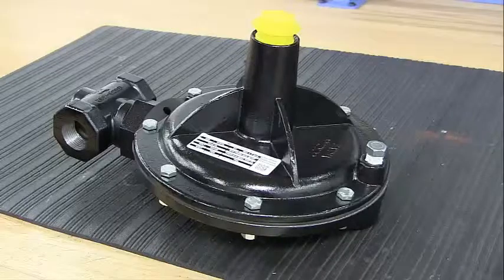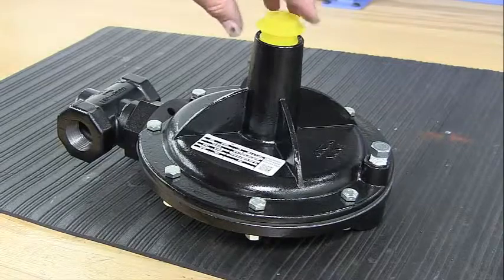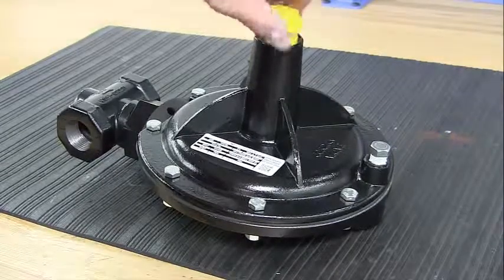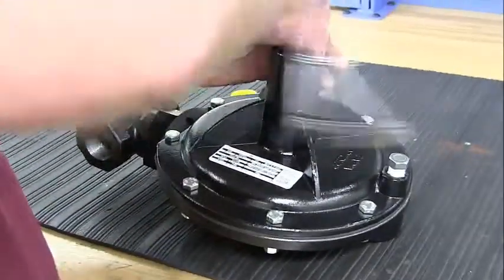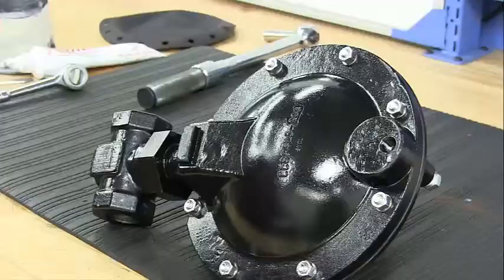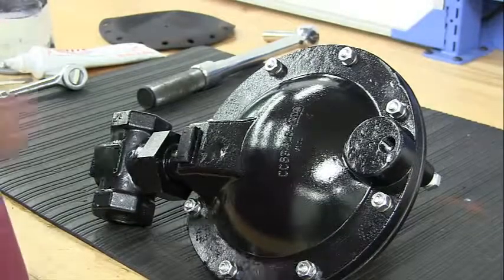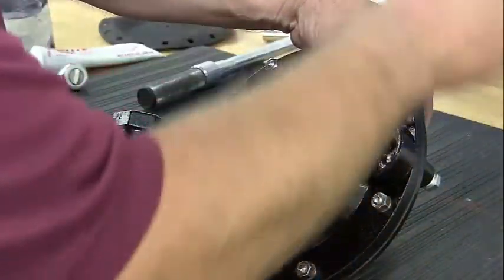First, you will need to remove the compression of the adjusting spring. Screw off the cap. Using a 9/15ths socket, take the spring tension off. To remove the spring housing, use your half-inch wrench to remove all of the nuts and bolts.